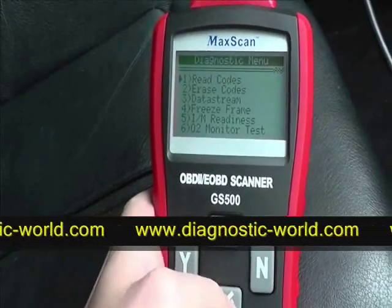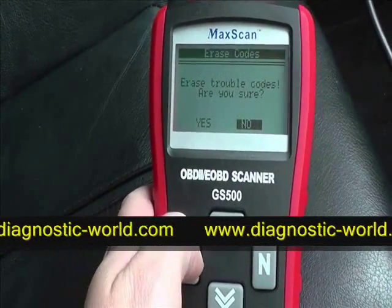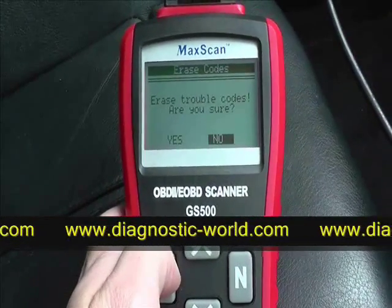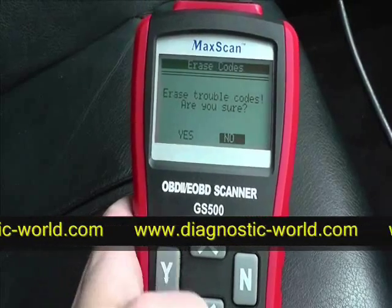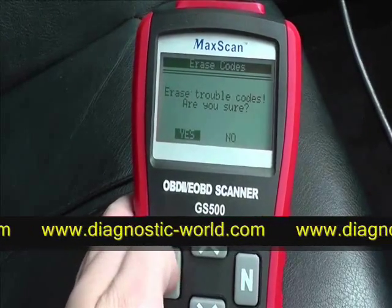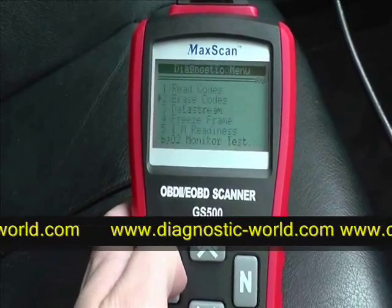Now we want to erase the code. Assuming we've actually fixed the sensor or the problem that was occurring — it asks 'are you sure you wish to erase trouble codes?' — we click yes. Erase done.